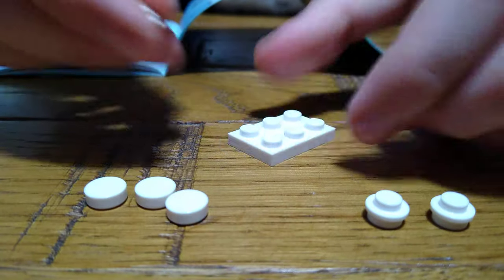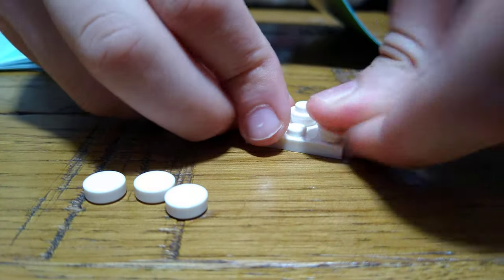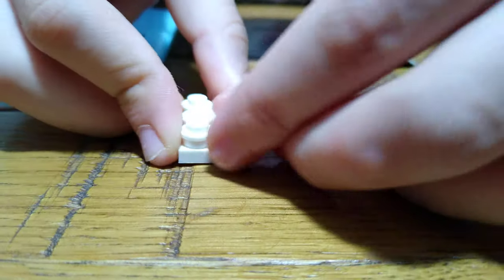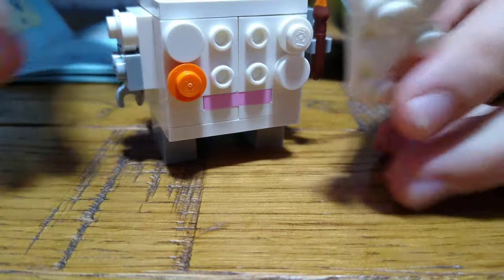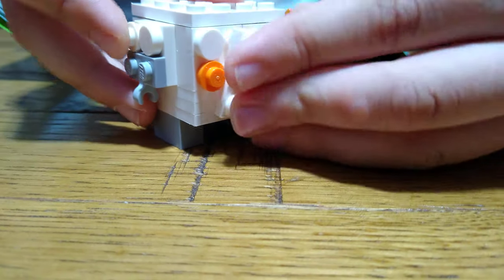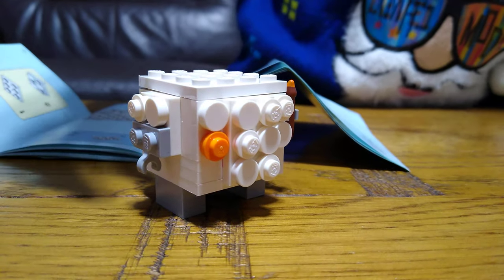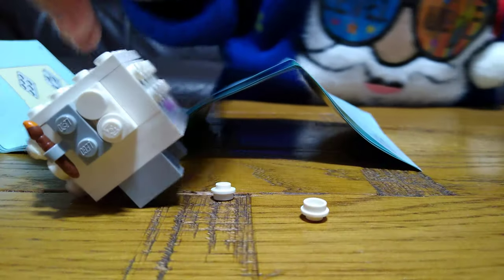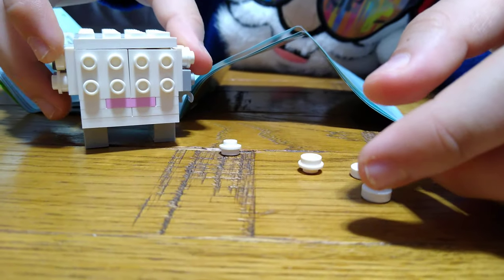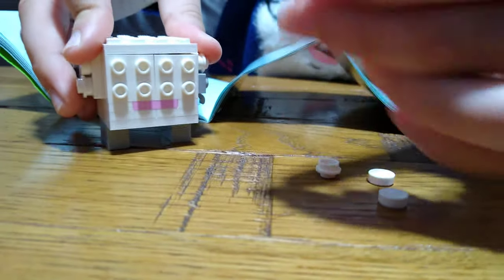So then first you get this like that, and then place two of these on each side. Then one of these, and then next you get this, place it in the middle like that. Next you turn him around like that. You give him one like that.